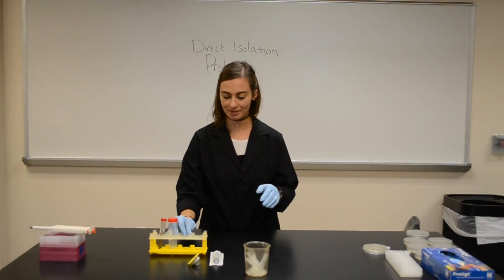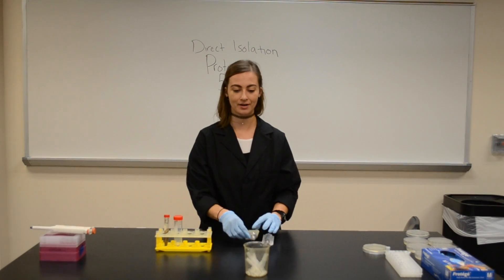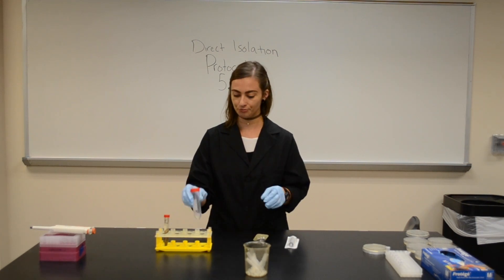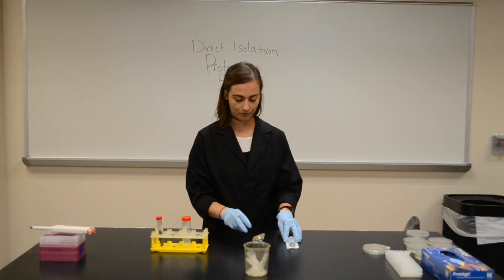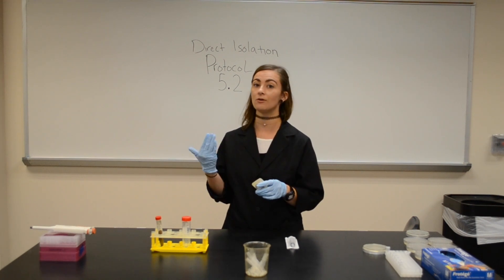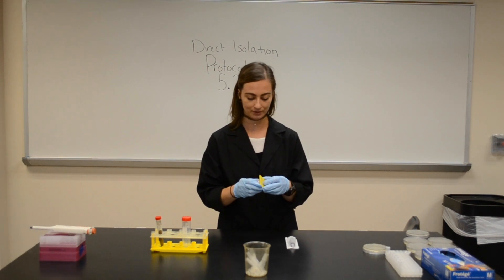Now that I have my sample, I have my filter and my syringe, and I have an empty conical tube. This is protocol 5.2, and you could follow along if you need to — it's pretty simple.